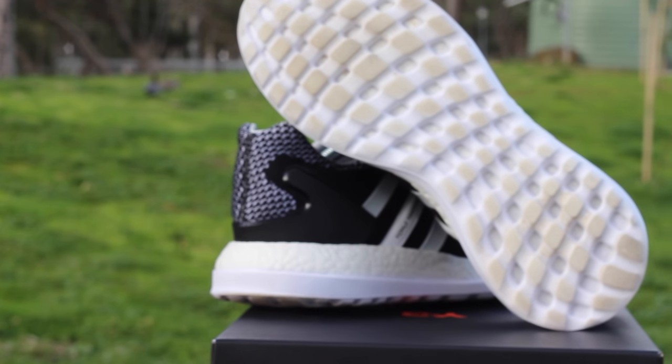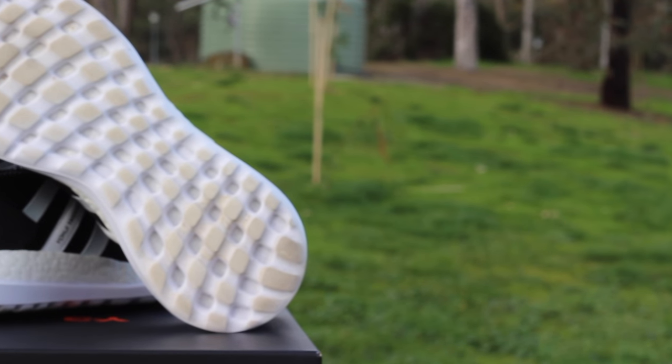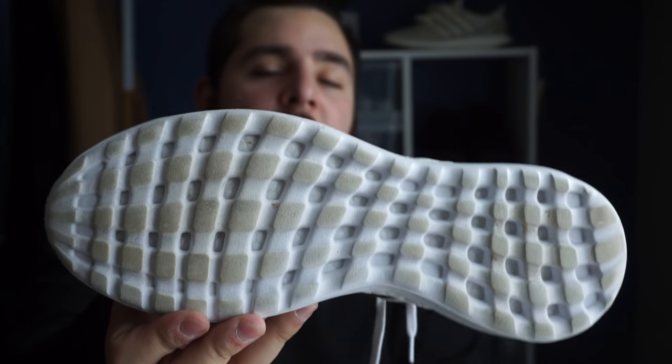The outsole is a Pure Boost outsole — all white with the boost technology within it. It literally looks like marshmallows. I have worn this pair so it does look a bit toasty, but it is really, really comfortable.